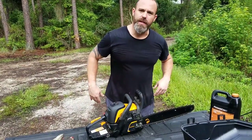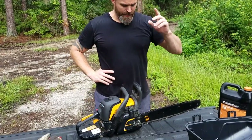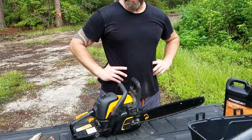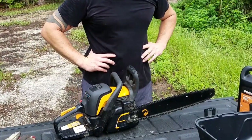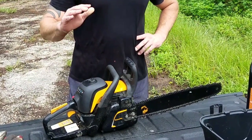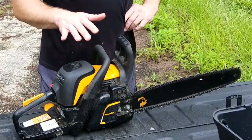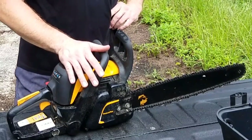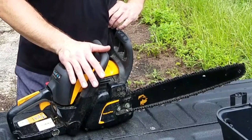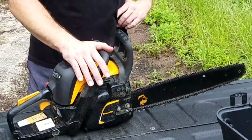I purchased this chainsaw probably two and a half years ago after Hurricane Irma. I had a couple of small trees that got blown over and wanted to get them chopped up and get other branches and stuff cleared out of the yard. I was looking to be as cost effective as possible, knowing that it wasn't going to be a heavy duty use kind of saw — just small, sporadic, here and there kind of usage.